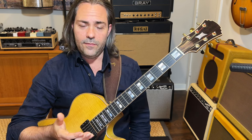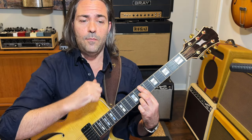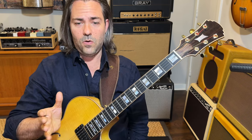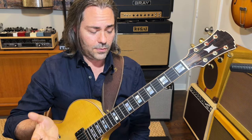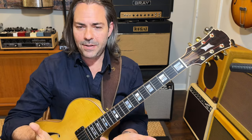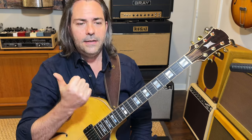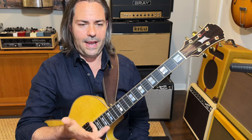The B7 flat nine and the D sharp diminished seventh chords share all of the same notes with the exception of the B. So the D sharp diminished seventh arpeggio has all of the notes of B7 flat nine except the B — we can call it a rootless B7 flat nine. They're really the same chord, functioning the same. The notes in the B7 flat nine are B, D sharp, F sharp, A, and C. The notes in the D sharp diminished seven are D sharp, F sharp, A, and C.